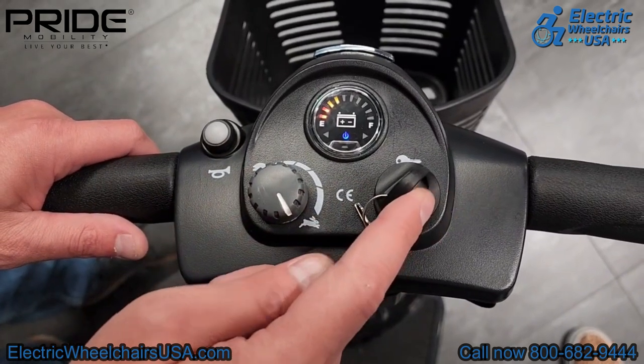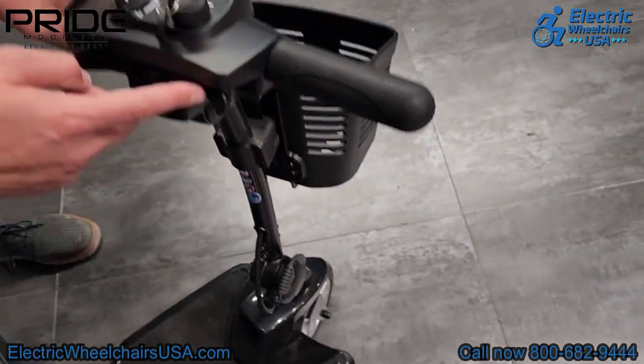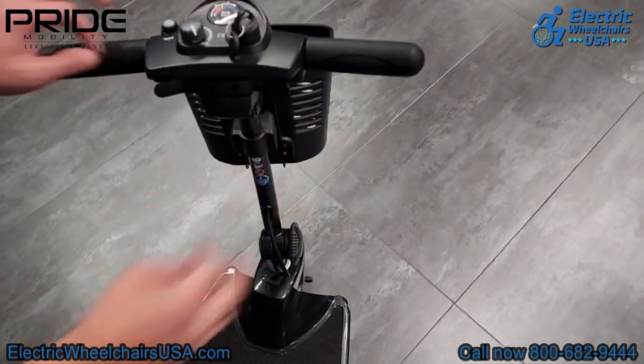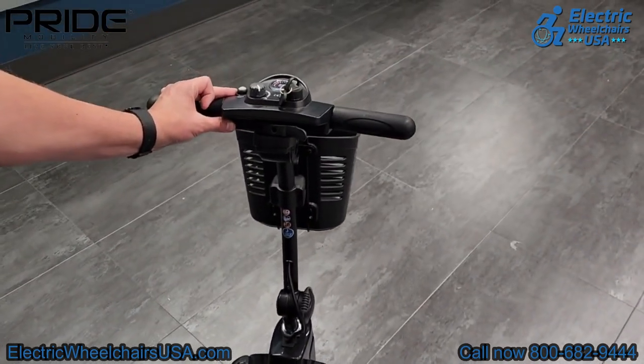This is where your key goes, and there is a horn on the left side as well. The tiller is ambidextrous, so you can accelerate forward or go in reverse with just one hand. If you have limited mobility in one hand, you can operate the scooter with just one hand.